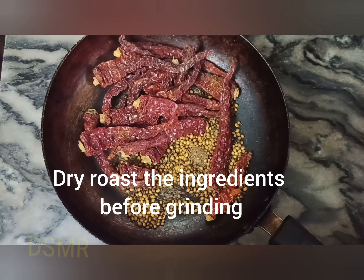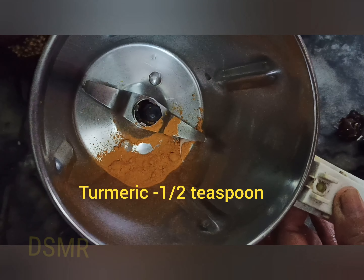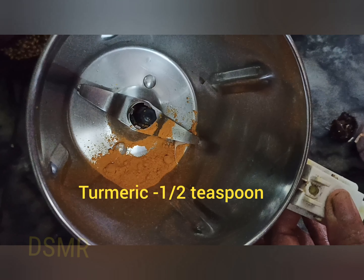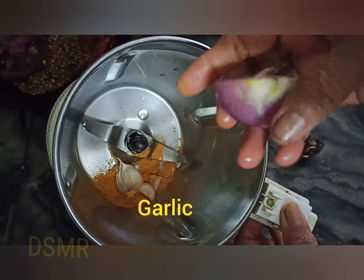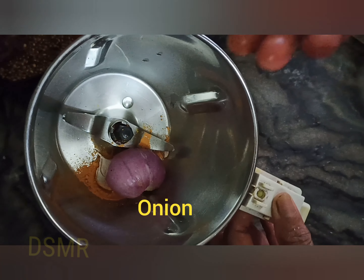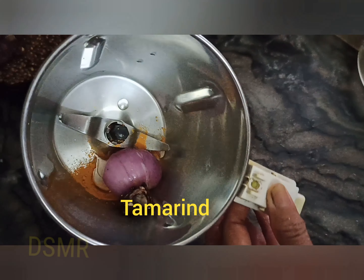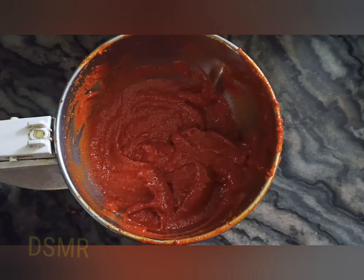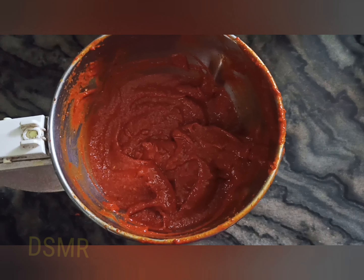Next, dry roast all the ingredients before grinding. While grinding, we have added half teaspoon of turmeric powder, then garlic and half onion, and next is tamarind. Here we have ground all the dried ingredients into a paste and added the required amount of water.